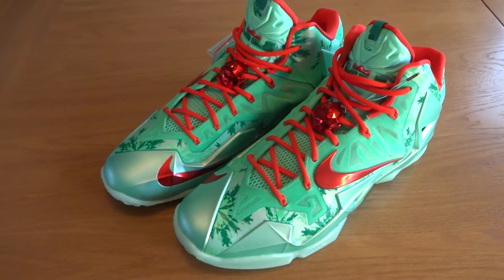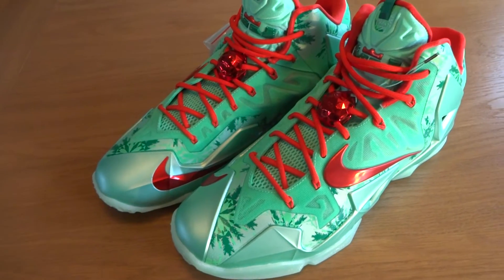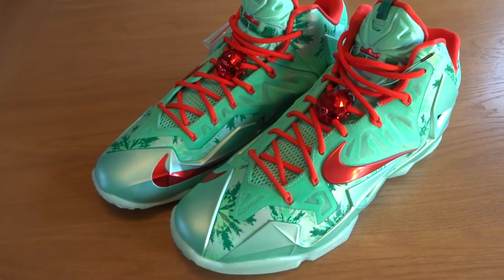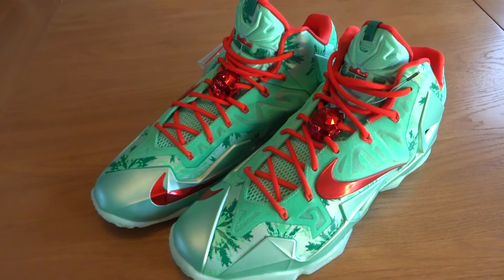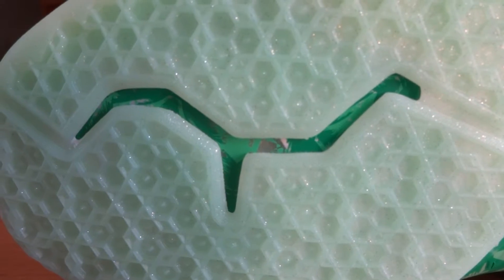These released December 26th, the day right after Christmas — really, really sick shoe. I'm really glad I finally have them in hand. There are lots of cool details on these, so let's get straight into the review.